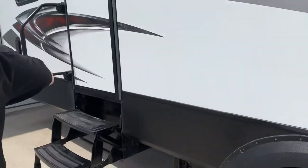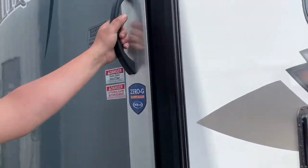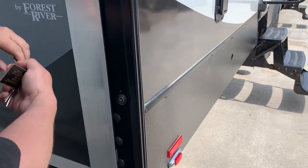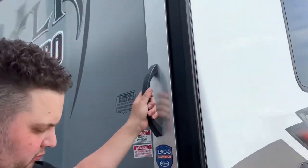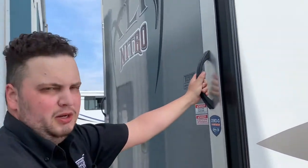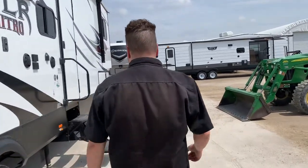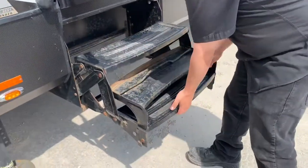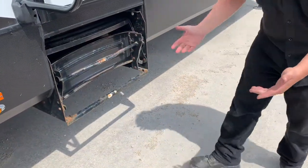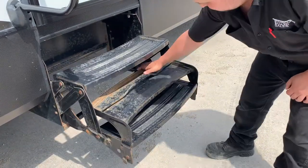Alright, and then for the back storage. If you want to lower the ramp from the outside, insert the key — it unlocks. You will have an option to unlock it from the inside as well. With your stairs on both sides, when you're ready to take it out, make sure you hold it and pull it out right here. Do not do this — always from here.